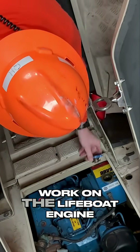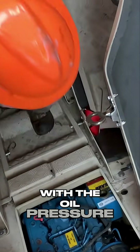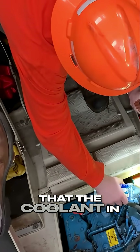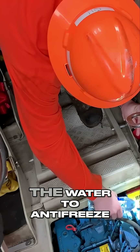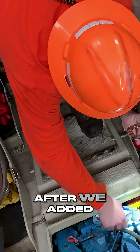Me and Grady had to do some work on the lifeboat engine. It was having some issues with the oil pressure, so right here I was just checking the fluids, and I could tell that the coolant in this engine was low, so I filled it with Dasani water. Engines like Dasani. The water-to-antifreeze mixture is usually 50-50, so we added antifreeze after we added water.